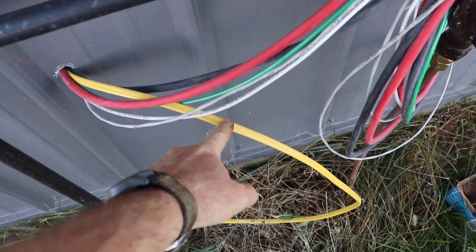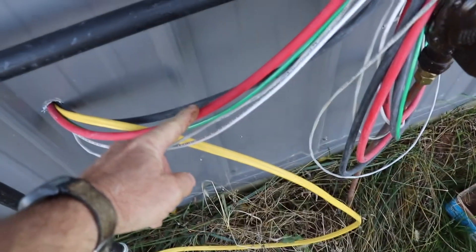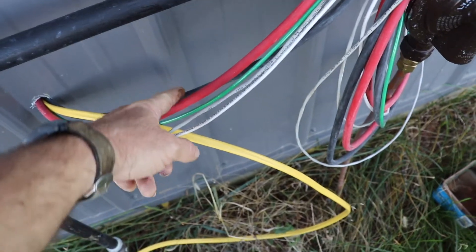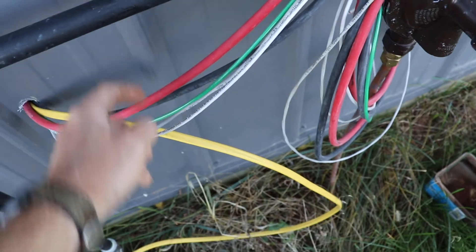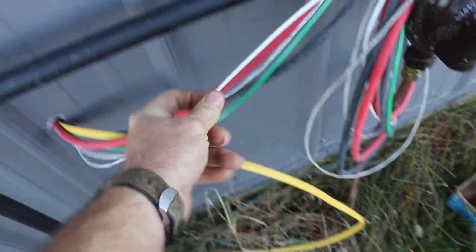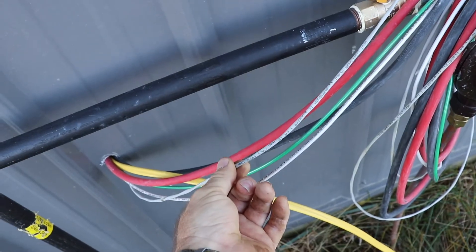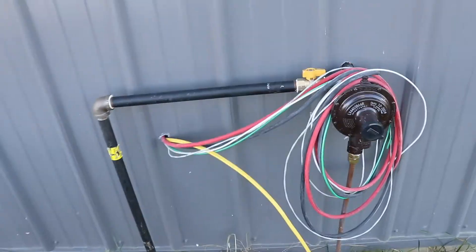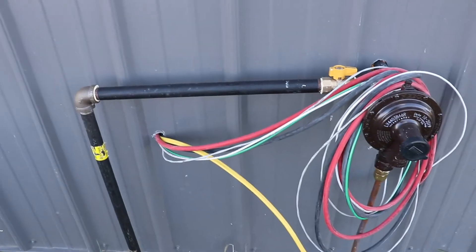This is power for the battery charger — 120. Both legs back from the generator back to the solar power, 120 and 120. Ground back to the panel, neutral back to the panel. It's a control wire for the generator start.